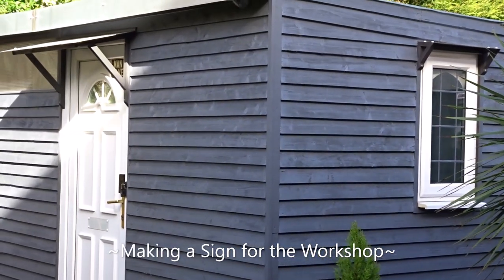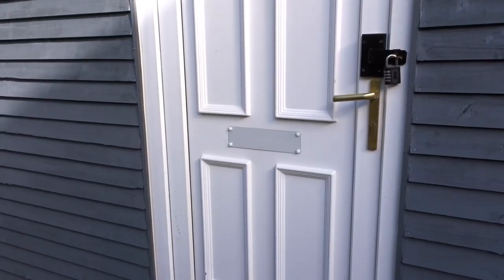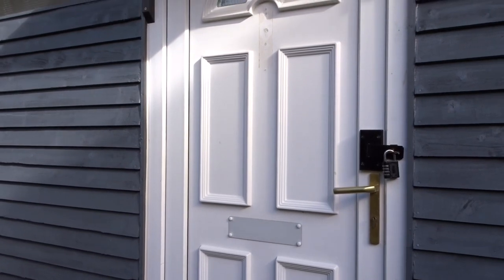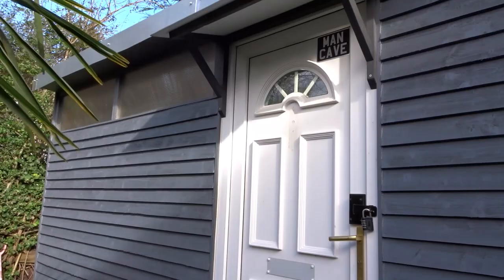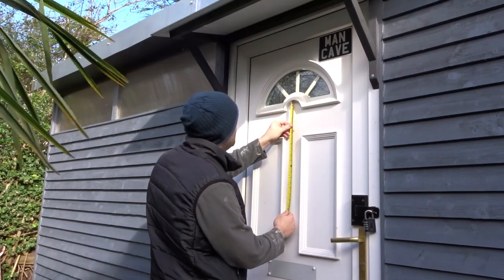I built this workshop about two years ago now and I thought I don't actually have a sign for it yet. There's a part on the door that looks a bit rough where a door knocker was screwed in and just looks a bit of a mess. So I thought I'd make a sign to cover up this part of the door.